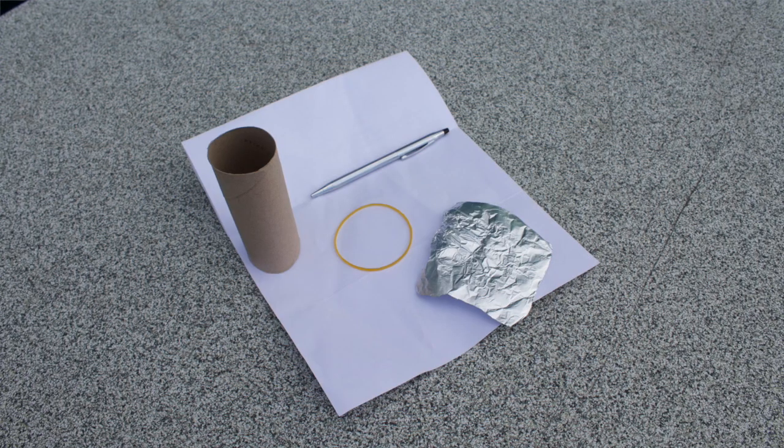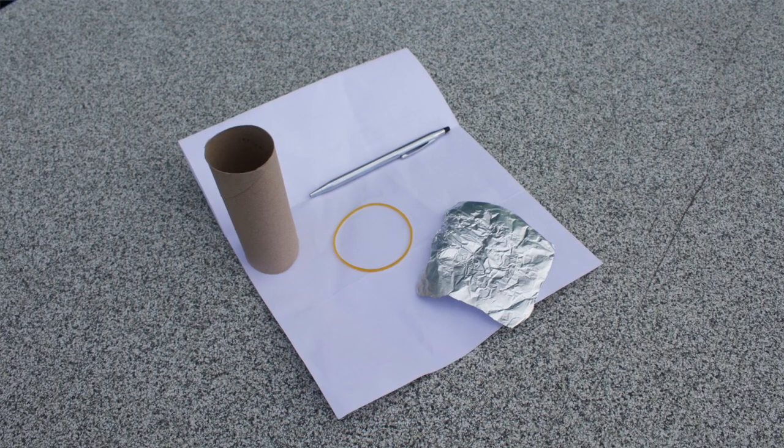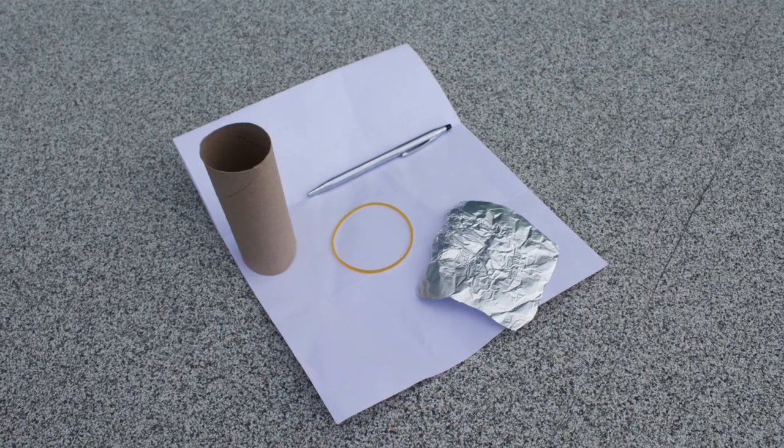Sunshine comes through and you'll see a little dot appear on the ground. You just need the toilet paper tube, a little piece of foil, a rubber band, and a pen or piece of paper. I would prefer using a good quality paper like construction paper. For this I'm just going to use some scrap paper that I have so I'm not wasteful.